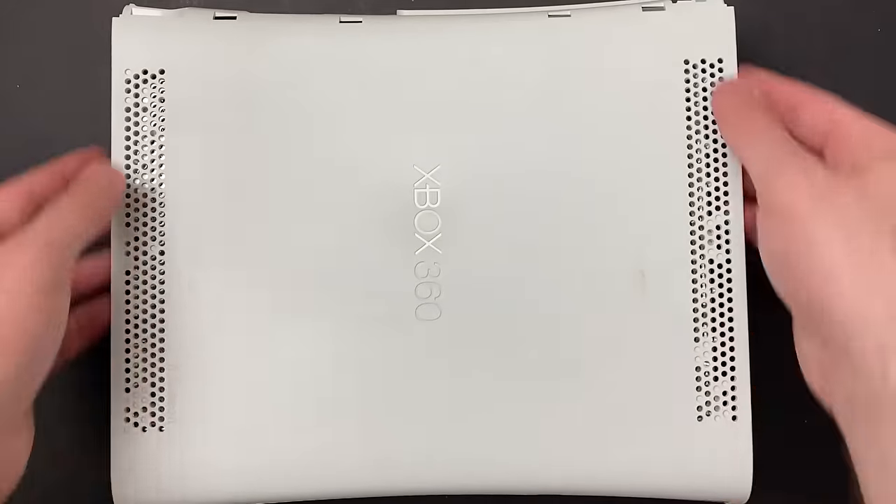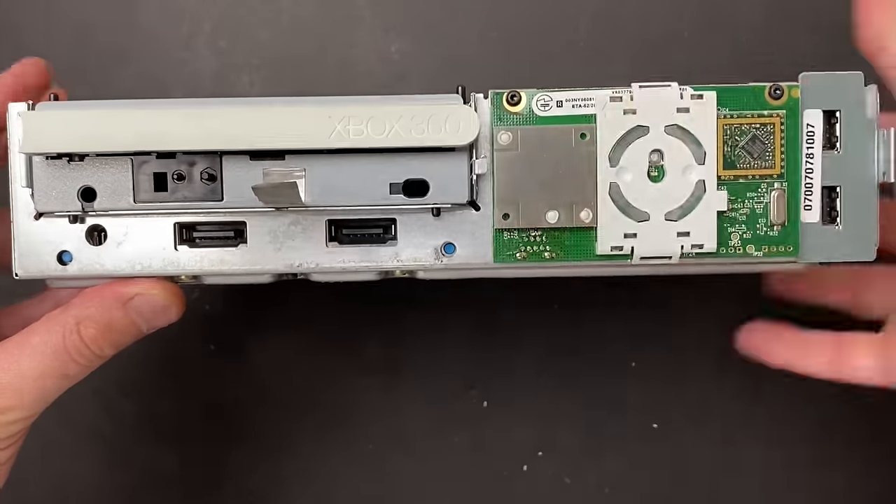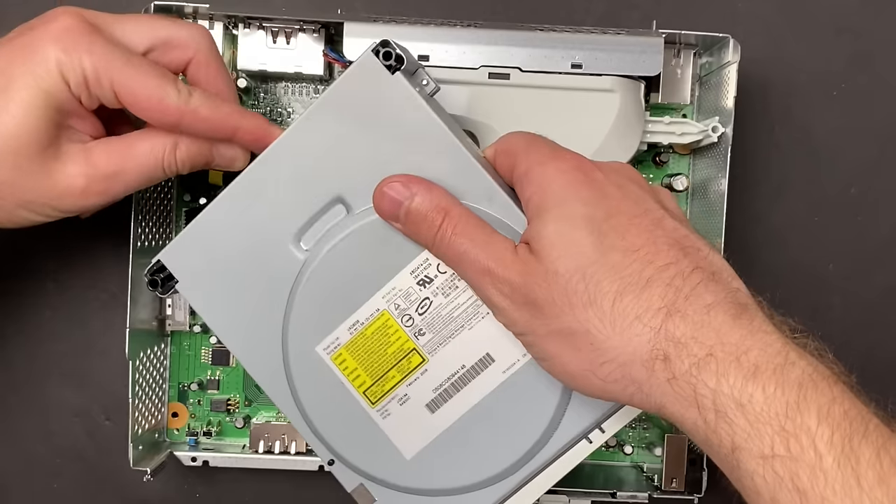There are a couple of minor things I think I can do differently when I reflow the GPU, and I think I'm going to get some better mileage out of this repair. Anyway, enough talking — let's continue with the teardown. Up until this point I'm just following a guide from iFixit.com on how to disassemble this console.